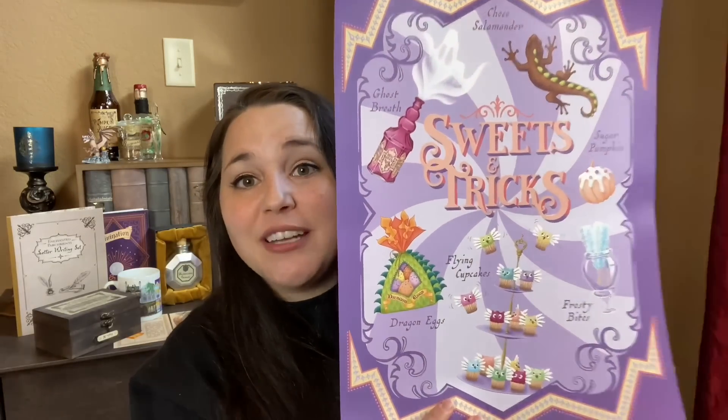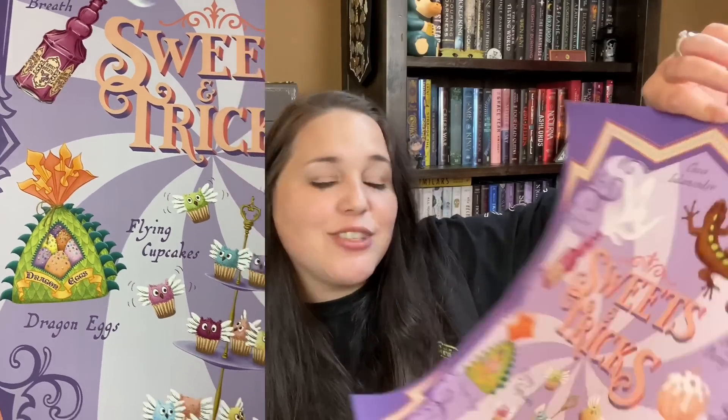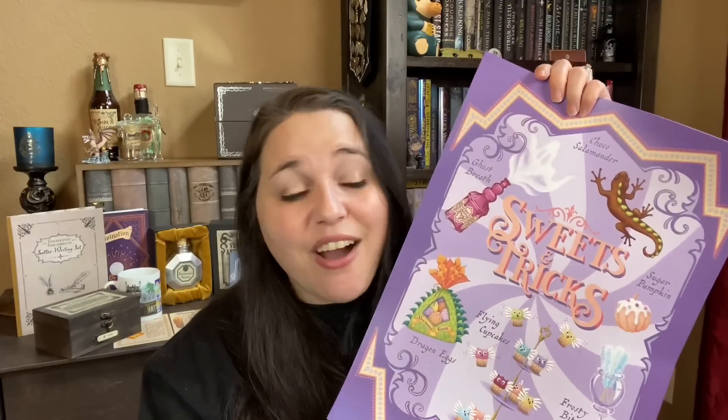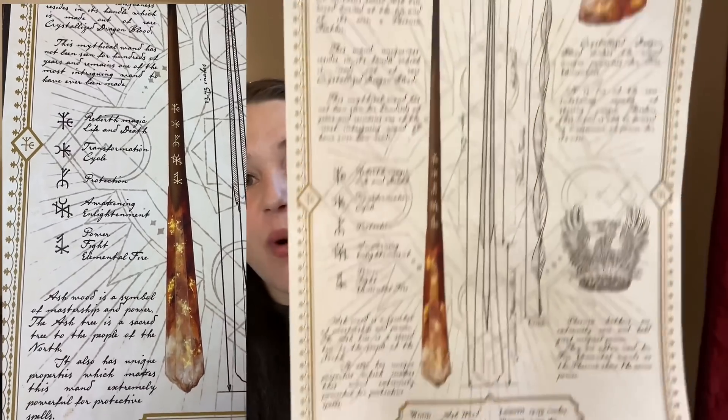Last but certainly not least, we got some more posters — not just one, there are three. The very first one: Sweets and Trixx, kind of like Honeydukes. Choco Salamander, Ghost Breath, Dragon Eggs, Frosty Bites, Sugar Pumpkin. Mystic Magic, I don't know who your artist is, but they are so talented. I will definitely be hanging this on my wall. The next one is the Ashbourne Wand, and it gives us some details about the wand — that is so pretty.